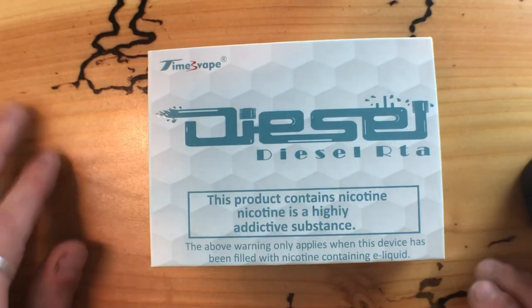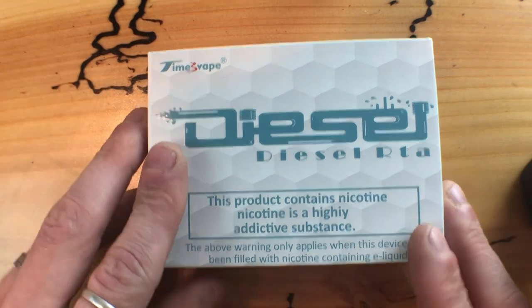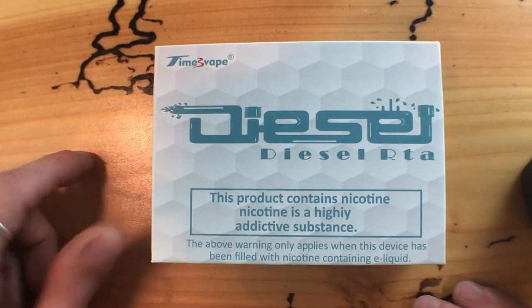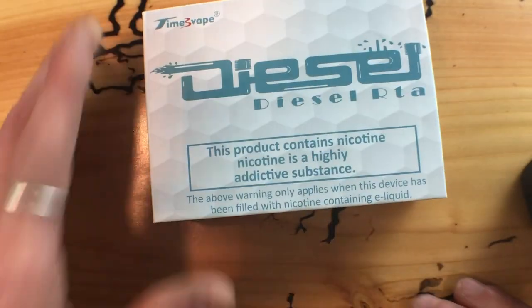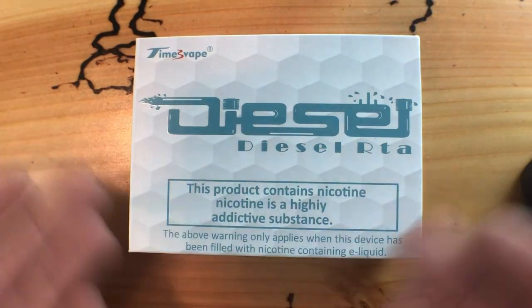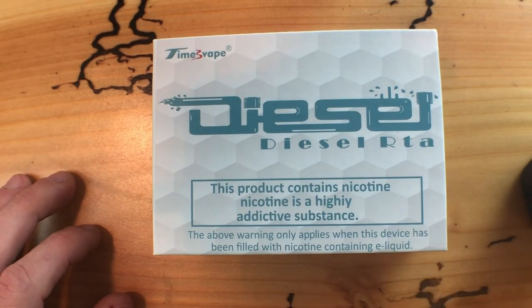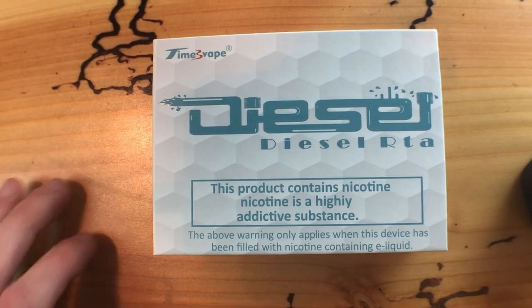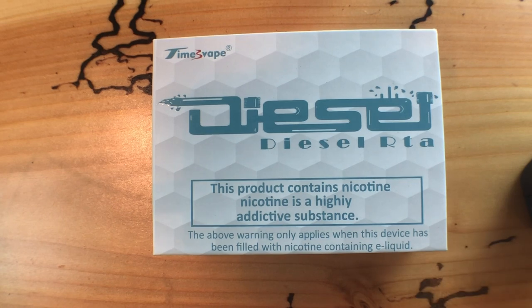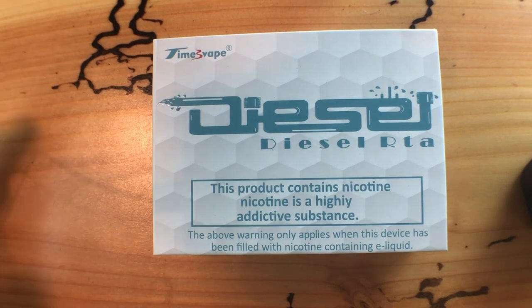I'm just gonna look at the RTA on itself. Timesvape is on the box, but there's no other name or company that I can see on this packaging connected to the RTA. So I'm just gonna look at the RTA and give you my thoughts on it as it is. Let's move on.